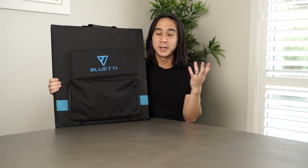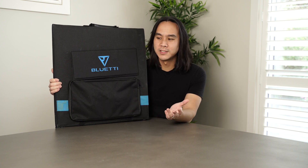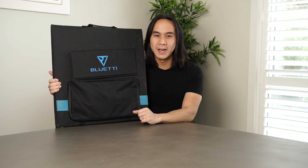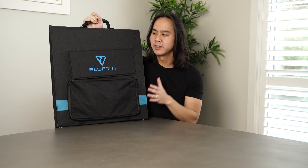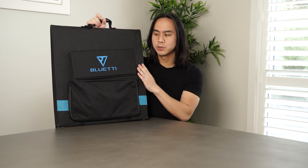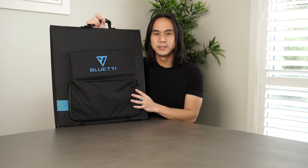There you go guys — that's my unboxing and brief demo of the Bluetti SP200 solar panel. So far so good, looks like a really great panel and I can't wait to really put it through its paces this summer. I love how simple and compact it is — just one really nice handle, small footprint, not too heavy, really nice canvas material that seems quite durable, and SunPower cells for really good quality components.